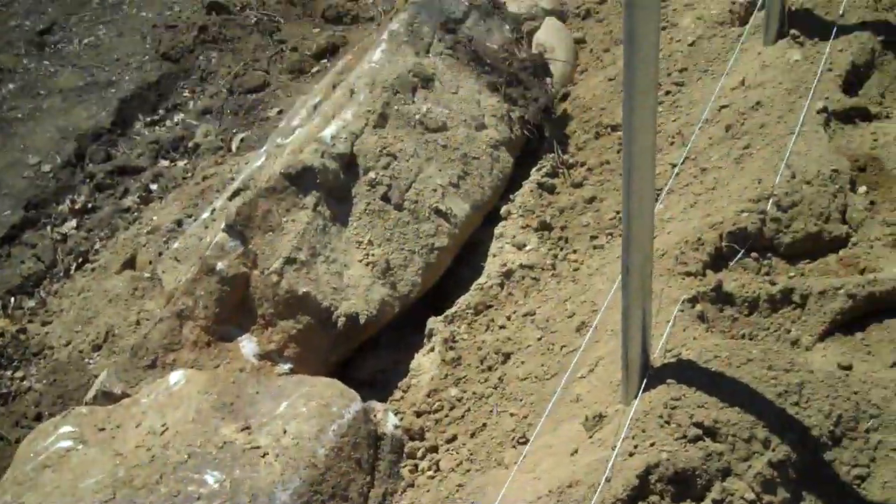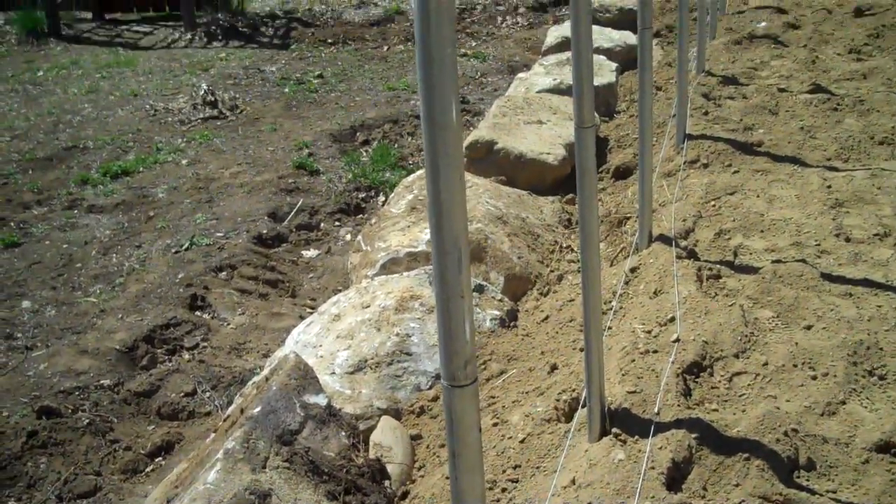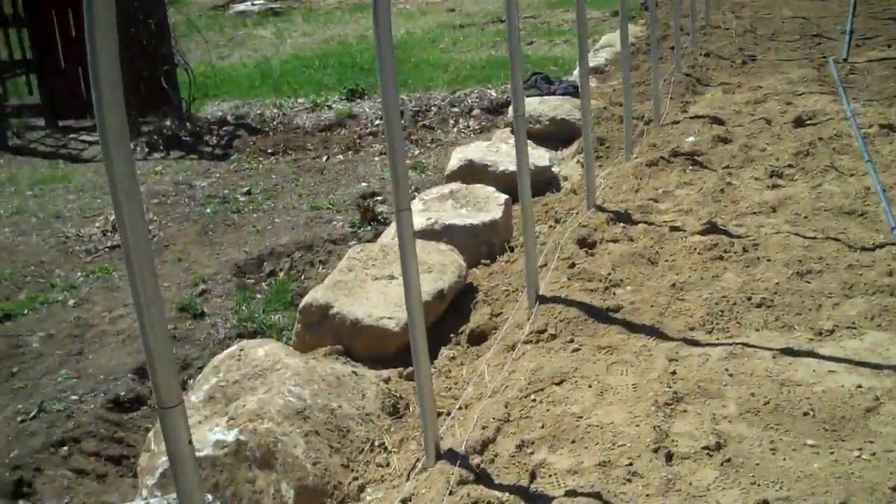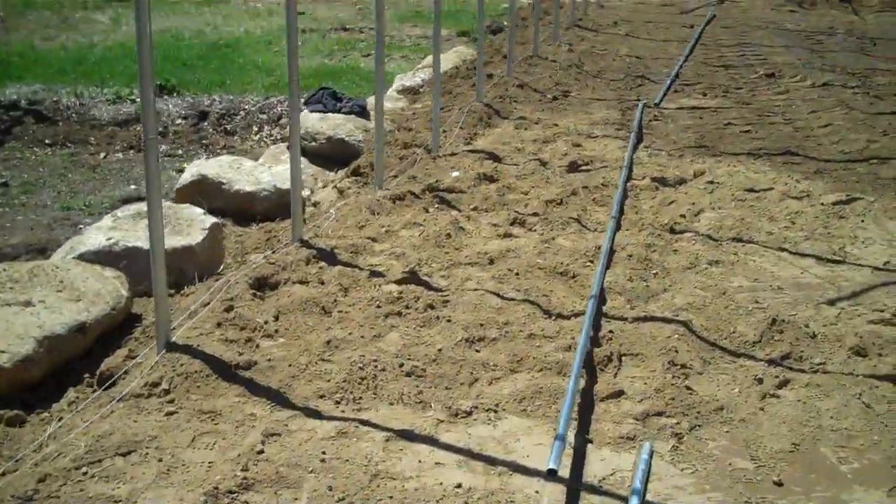Then we'll just hammer and drive these pipes right in until that string line is right across that bolt hole. And we know we're level on all of these posts and straight.